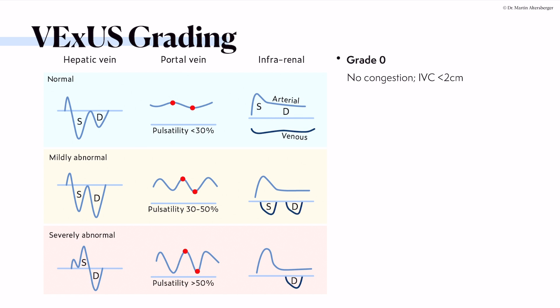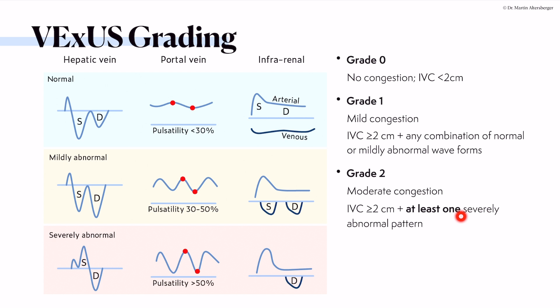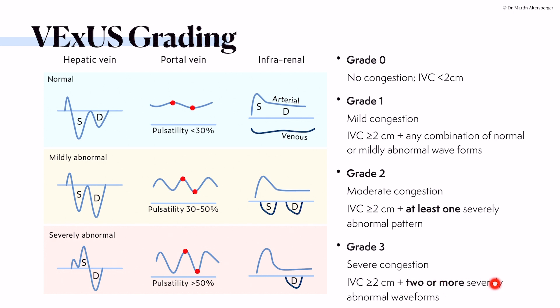Here is the grading summary. Grade zero: no congestion — look at the IVC, B-lines, the heart, diastolic dysfunction, collapsibility and form of the IVC. An oval shape points to a normal IVC; a round shape points to a dilated or congested IVC. Grade one is mild congestion: pathological IVC with any combination of normal or mildly abnormal waveforms. Grade two is moderate congestion: at least one severely abnormal pattern plus a pathological IVC. Grade three is severe congestion: two or more severely abnormal waveforms.